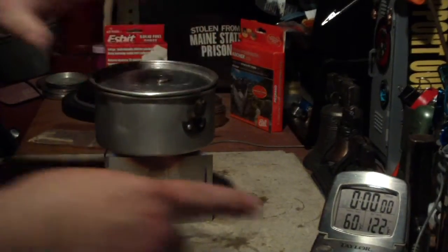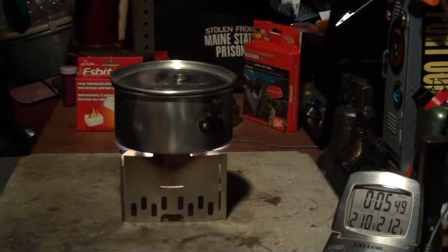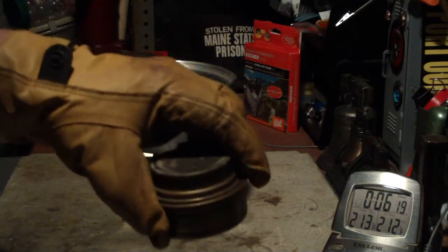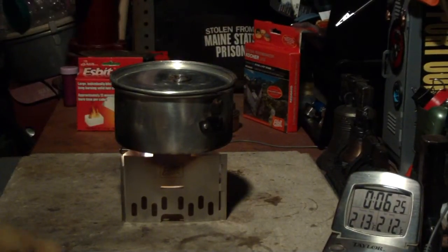We have two cups of water starting at sixty degrees — let's see where this goes. We're at 210, 211, 212, and 5:56. Not bad — that was two cups of water starting at sixty degrees coming to a full boil of 212 degrees Fahrenheit in 5 minutes and 56 seconds. The other day when I did it with my Trangia Mini using methanol alcohol, it took 6 minutes and 1 second, so that's pretty close to the same time.